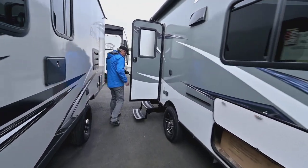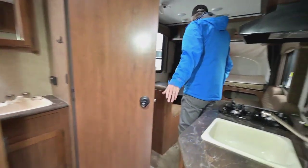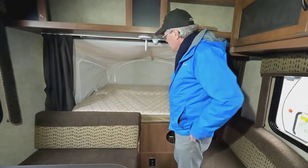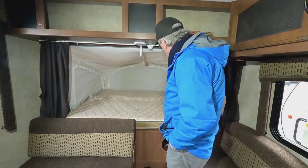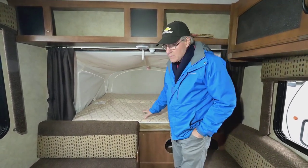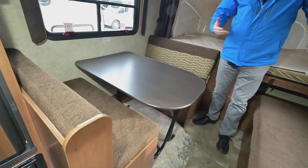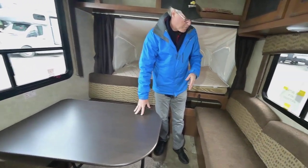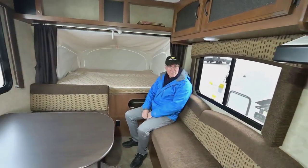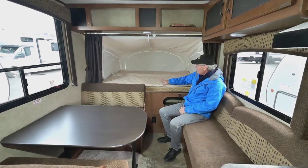Let's go on the inside and see how nice and versatile that interior space is. Up here the main bed is a large one — at least 60 inches wide and probably 75 inches long, so a nice big bed. You also have the booth dinette that can fold down into a bed, and the table is portable so you can take it outside under the awning. The couch makes into a quick bed as well, so you've got seating for as many as seven people comfortably.